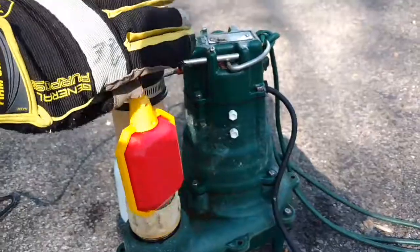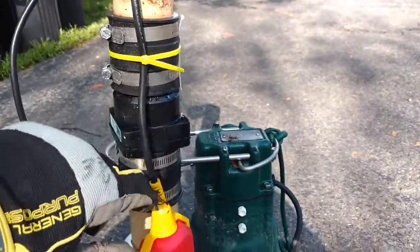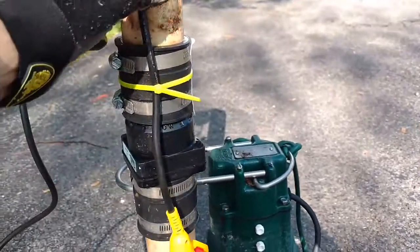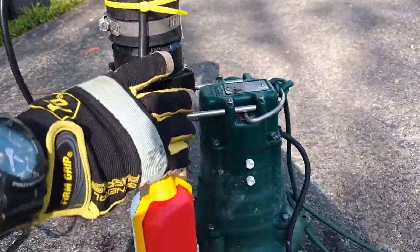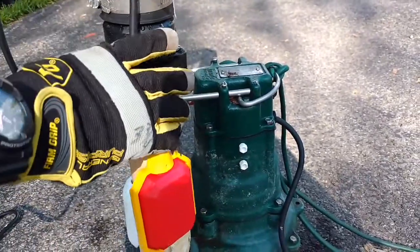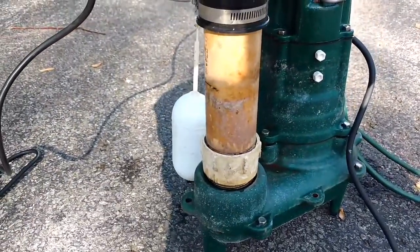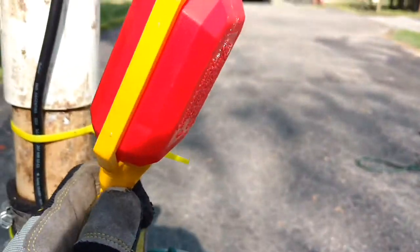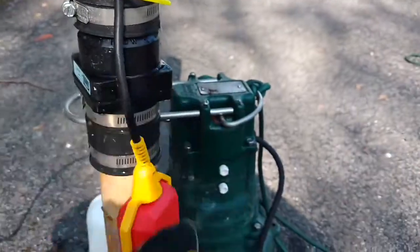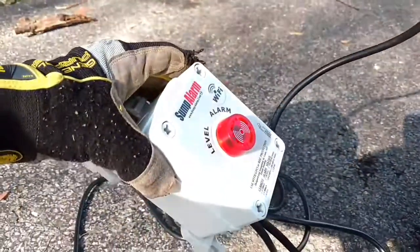I'm going to get this in here. I have it on my discharge — I actually use these yellow zip ties. They give you some black zip ties, but these were longer and I just like them better. So there's my pump and here's my float switch, and when that water level rises past the level of the primary on-off switch float, it will send an alarm to my phone through my home's Wi-Fi through this device here.